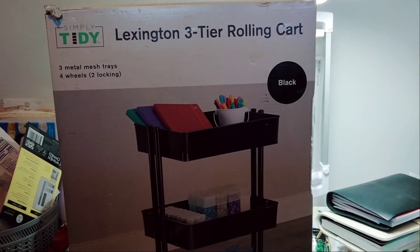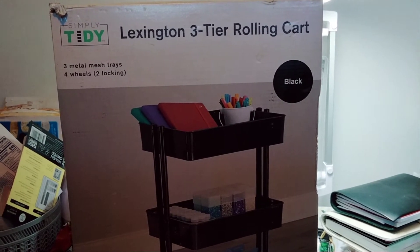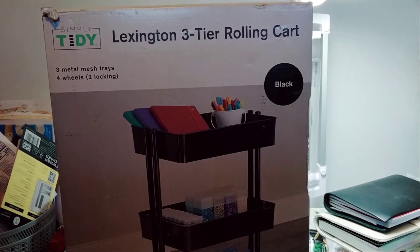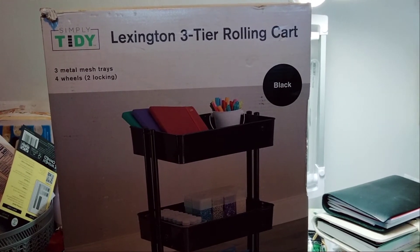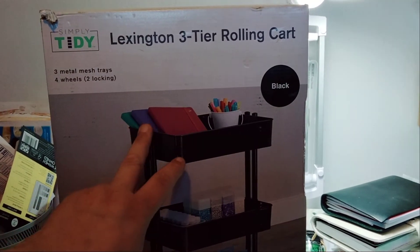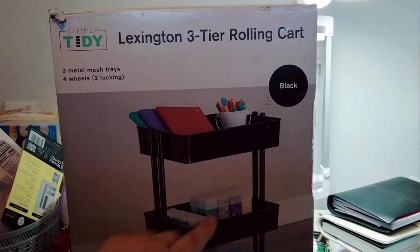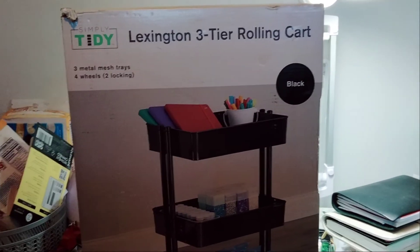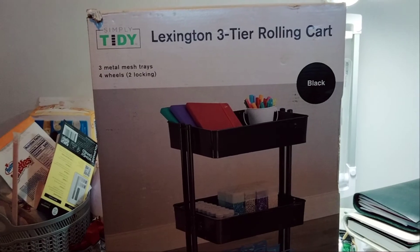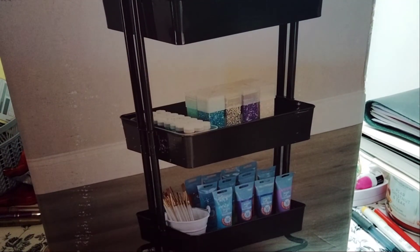I'm going to put it down in a second when I show you the bottom. So I just wanted you to see that it is the Lexington — it's a Simply Tidy Lexington three-tier rolling cart. I can't wait to put these together. I'll show you the bottom in a minute — I'm going to pause this so I can flip it. Okay, so now I'm back, the tripod is down. It has three trays, three carts.